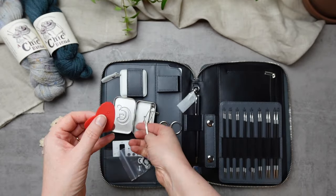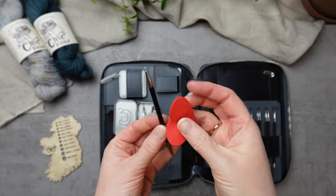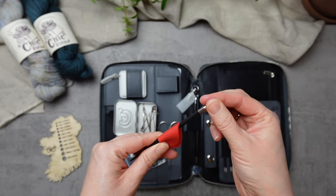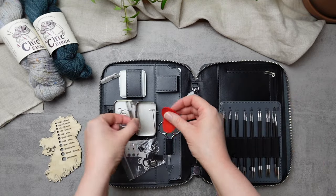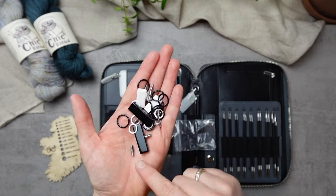The rubber gripper helps you connect your needle tips and cords really tightly. With that extra bit of grip, you're going to get a really snug connection — so it's a very handy thing to have in the mix.